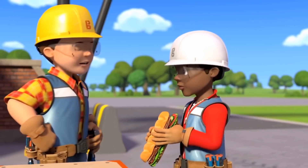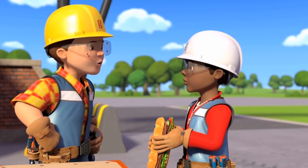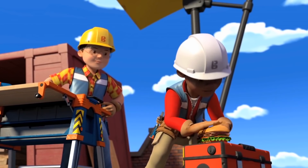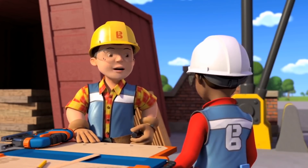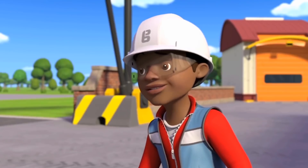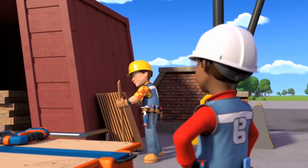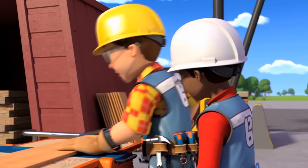It's not lunchtime yet, Leo. I'm really hungry. Help me cut this wood first. Then you can have your sandwich. Right, today, Leo, I'm going to show you how to use a jigsaw so you can cut the wood for the shelves that we're making. Jigsaws? Easy peasy. I did a puzzle with a thousand pieces once. Not that kind of jigsaw, Leo. This kind of jigsaw.